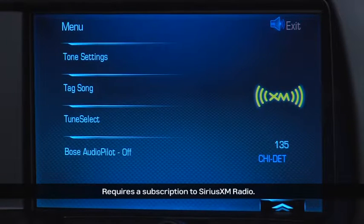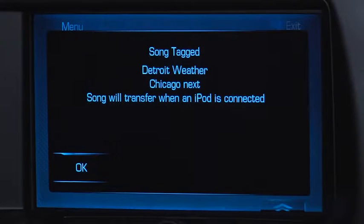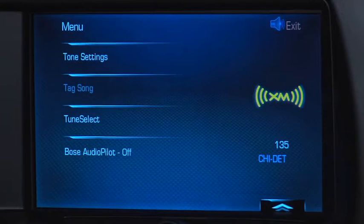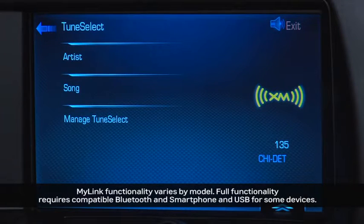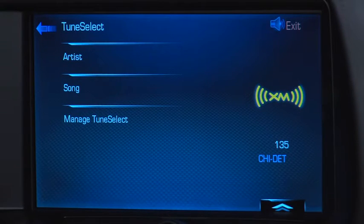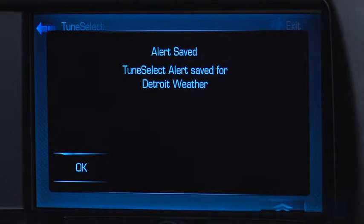Tagging records the song information on your USB device the next time it's connected. And when you sync the device with iTunes, it asks if you want to purchase the song. The menu also provides access to TuneSelect for Sirius XM radio, which lets you select artists or songs and get alerts when that artist or song is played on another Sirius XM station.